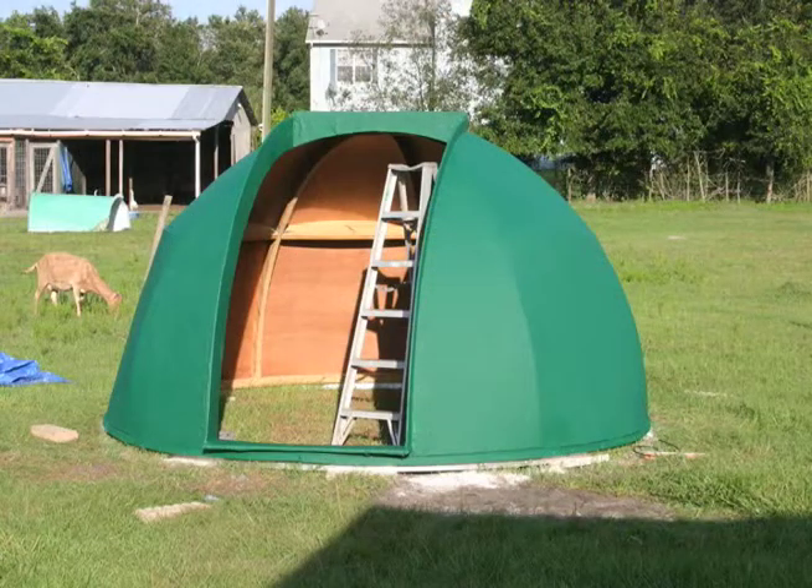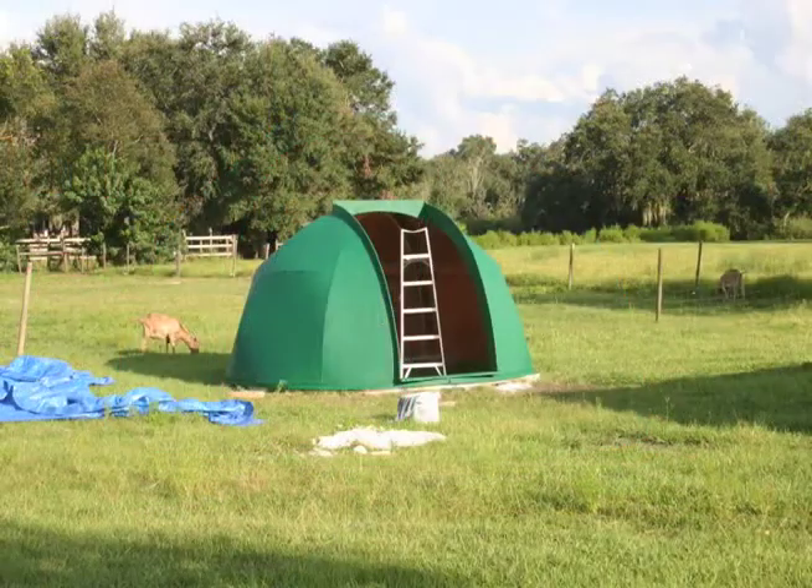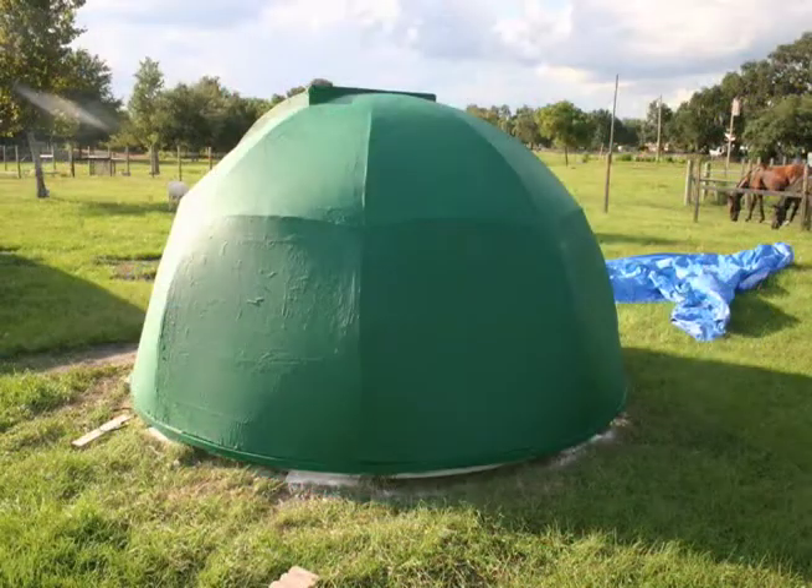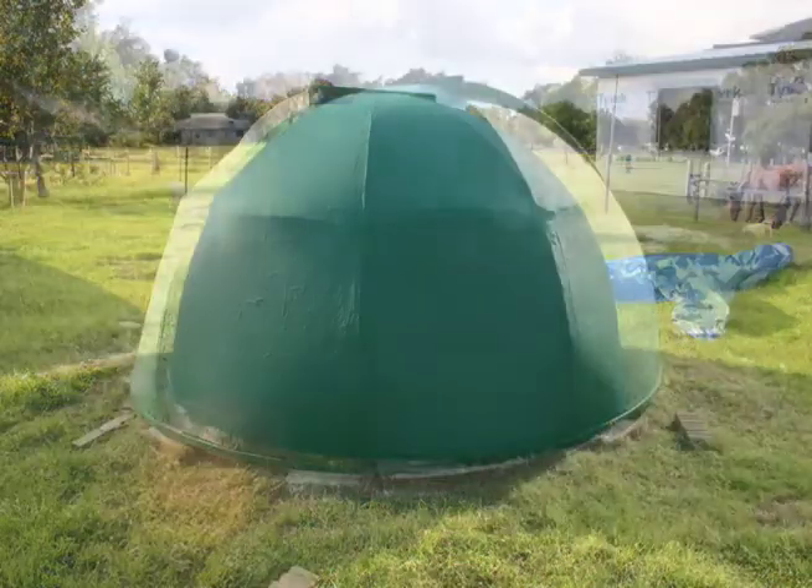After the sanding, we applied the paint. I opted for green, which really is not standard for domes, which are historically white. I wanted not to distract too much from the local environment. We'll see if the heat becomes an issue in the summertime.